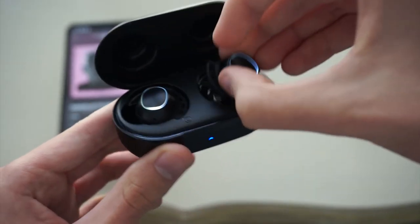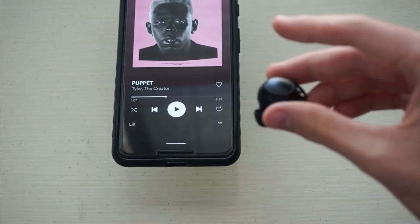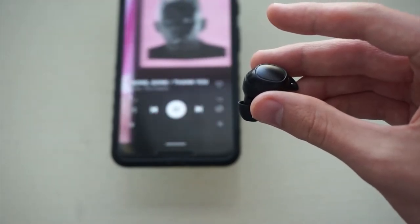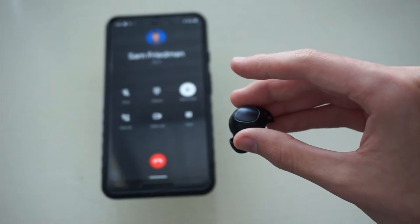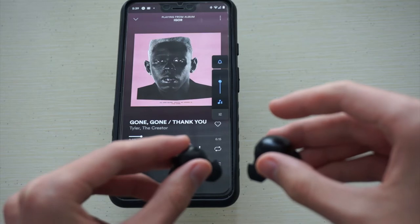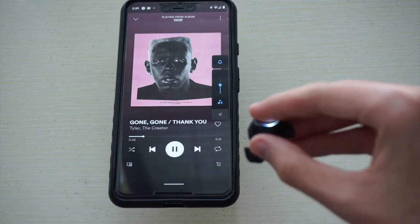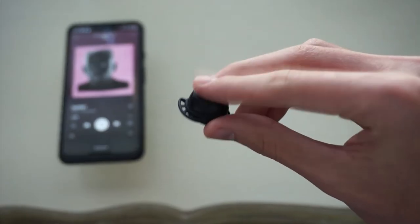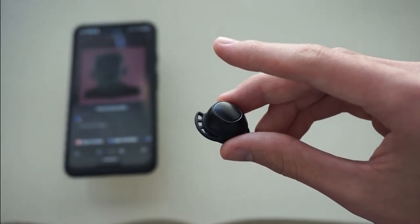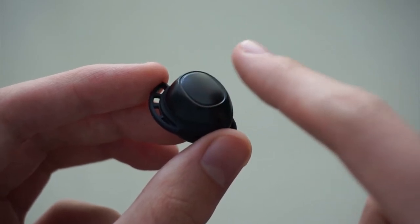These buds offer the best touch controls I've ever used on earbuds, and they're pretty intuitive. A single tap on either earbud will play or pause your music. You can double tap on the right earbud to skip the current track, and on the left earbud to go to the previous track. You can also use that double tap to answer or end a phone call. Unlike many other true wireless models — I'm looking at you, AirPods — these buds allow you to adjust the volume by holding your finger on the left to go down and the right to go up. It's not super precise, but it's better than nothing. Finally, triple tapping on either bud will call up your phone's personal assistant — that's Google Assistant in my case, and Siri if you're on an iPhone. They light up white whenever you tap them, so you know your touches are being registered.